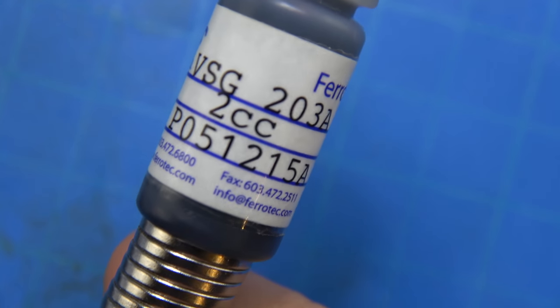Alright guys, welcome back. This is going to be my first attempt at playing around with Daiwa's mag-sealed ball bearings.